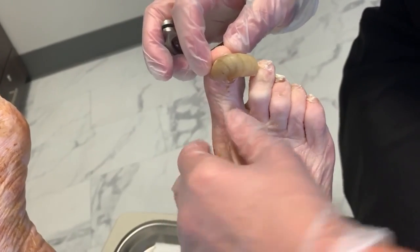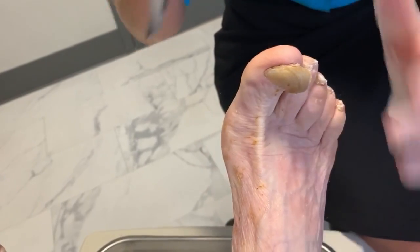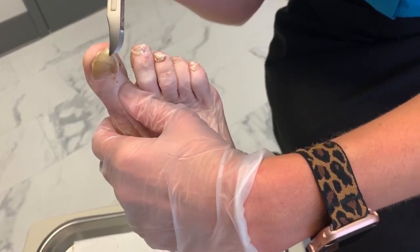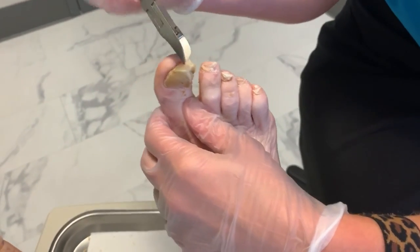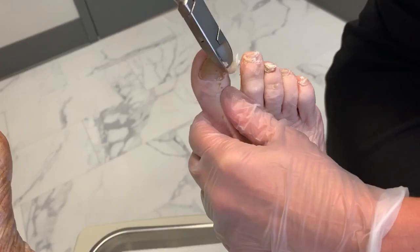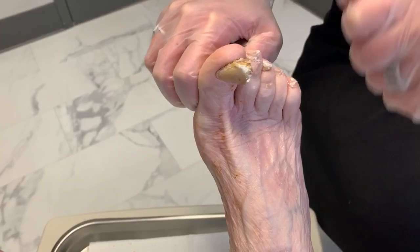Let's see if we can do the same thing with this one. Just relax your foot for me. Let's look for the area where the nail — here we go. I think we're going to have success here too. There we go. Not too bad. A lot of this is just built-up debris. Are you able to soak your feet when you get home? If someone or you can get an old toothbrush to help with the debris, it'll soften it.